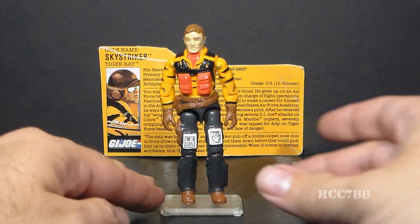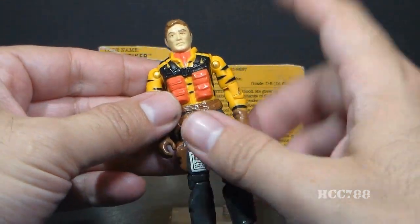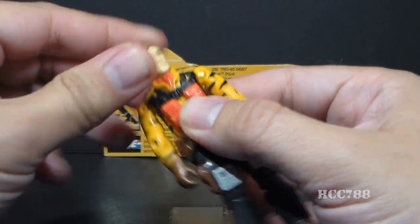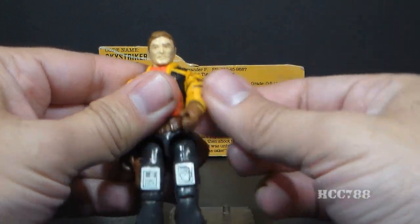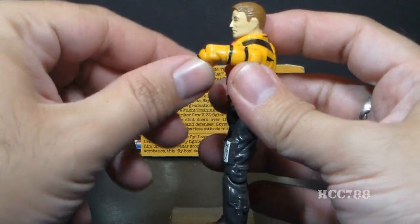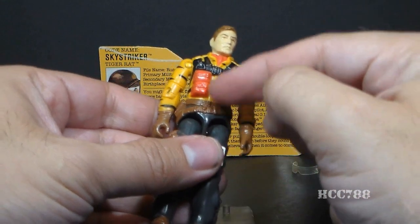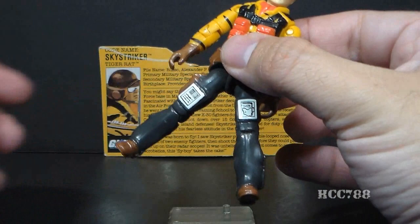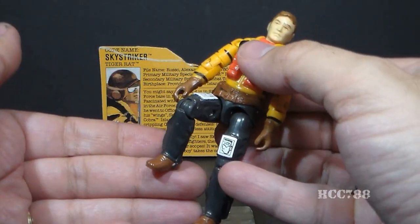Let's take a look at the articulation on Sky Striker. He has the standard articulation for 1984 G.I. Joe action figures, not 1988 figures. That means he can turn his head from left to right, lift his arm up at the shoulder, and swivel his arm at the shoulder all the way around. He has a hinge at the elbow for about 90 degrees of movement, and a swivel at the bicep. The figure was held together with a rubber O-ring that looped around the inside, allowing him to move at the torso. He can move his legs apart, move his leg at the hip about 90 degrees, and bend at the knee about 90 degrees.